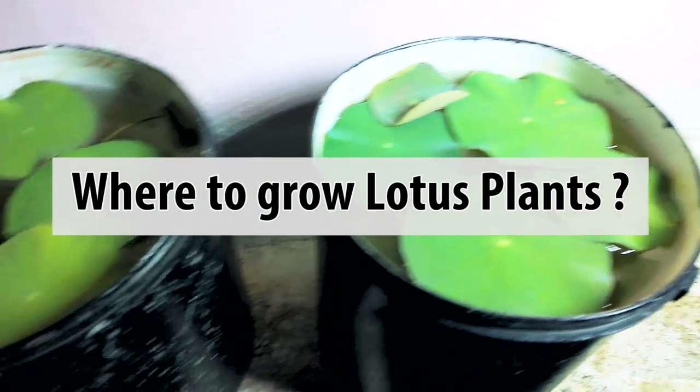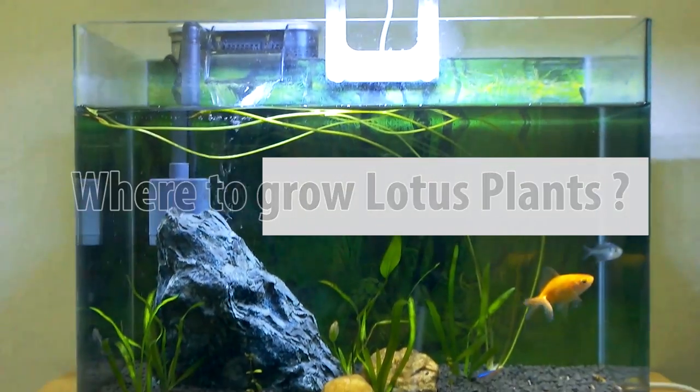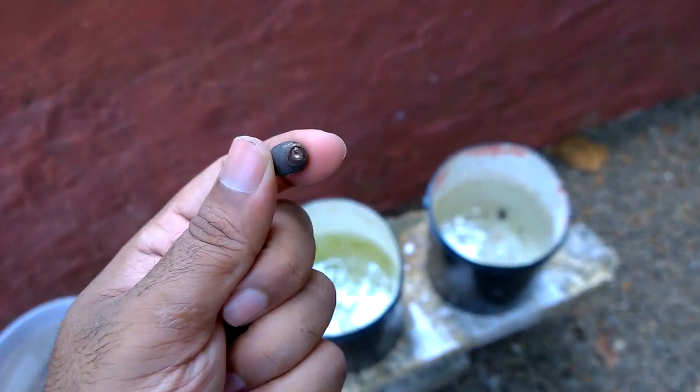In this video I will be showing you what happens when you plant a lotus seed in an indoor planted aquarium, and what happens when you plant the same seed in an outdoor pond or water vessel like this one.